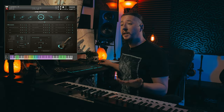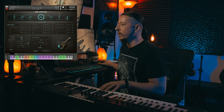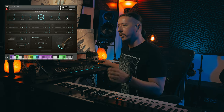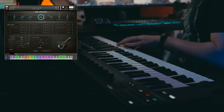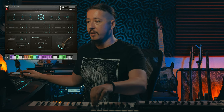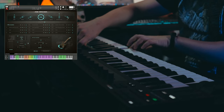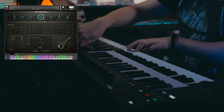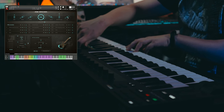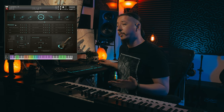We also have a vibrato knob which introduces a pseudo vibrato — great if you just want a little bit of vibrato into your notes. You can also learn that to any of your different MIDI controllers as well, so if you want to map it to a specific knob, you can do that really easily.